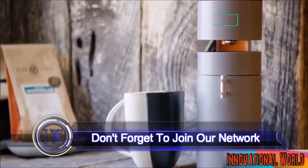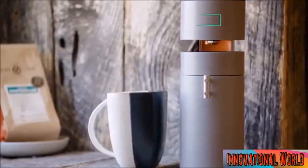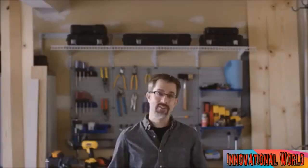It's clean. It's simple. It's fast. And it brews a damn good cup of coffee. My name's Dustin Sell and I build coffee makers.